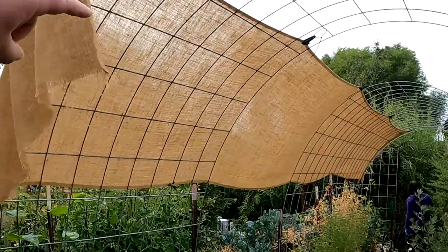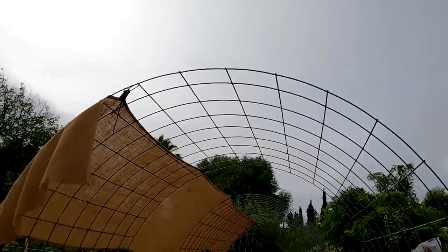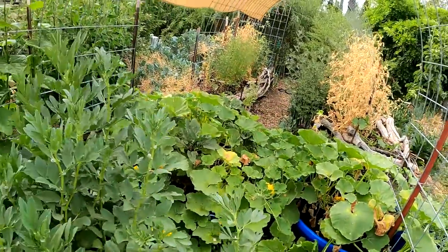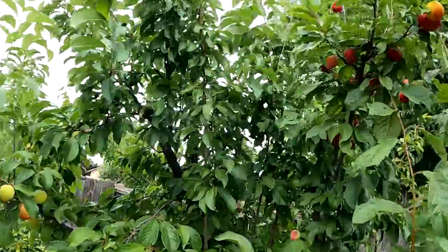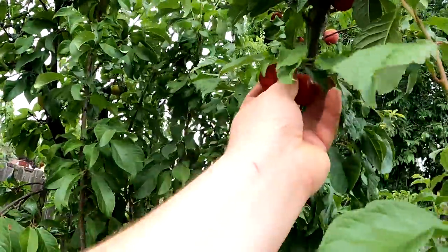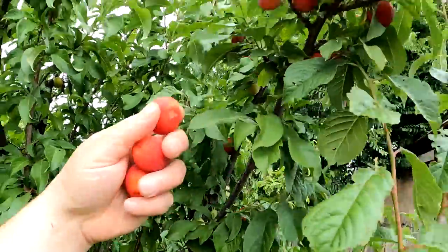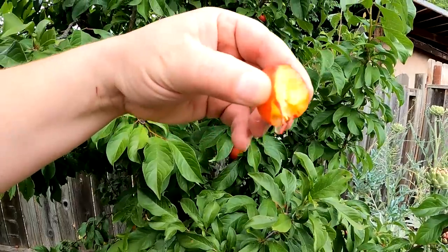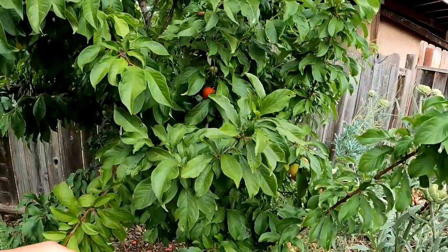I installed some burlap up here to give some afternoon shade. We have an overcast day today, but that afternoon shade has been nice on the squash plants. Been harvesting an abundance of pluots as usual — they're just literally falling off the tree, loaded with juice.